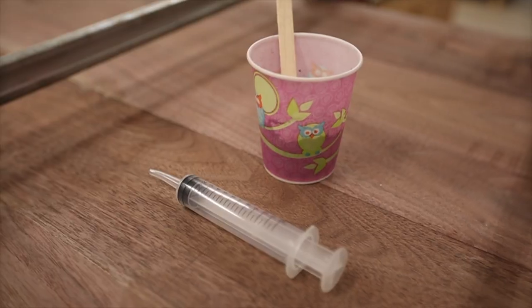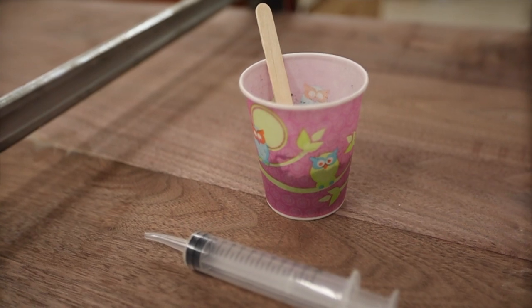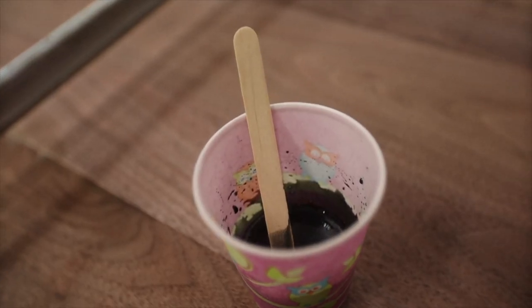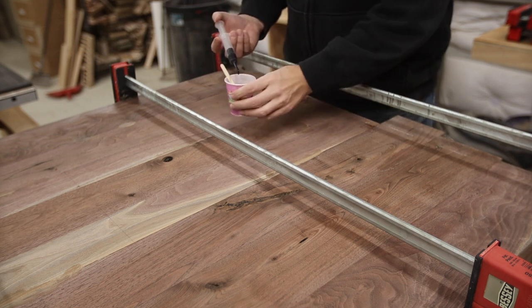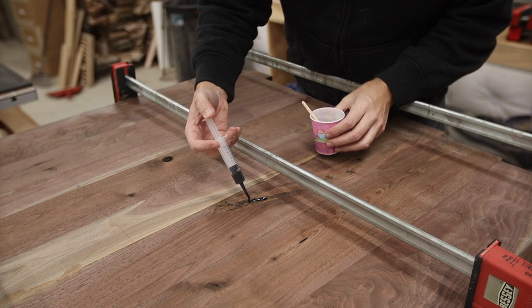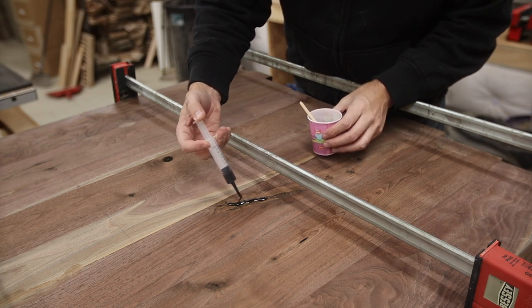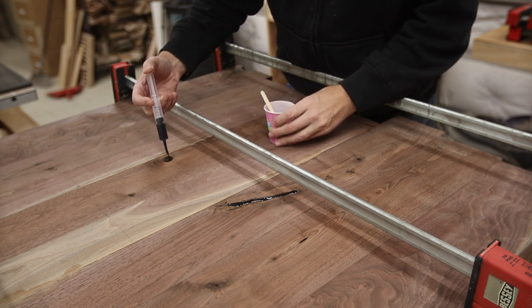Now it was time to fill those voids with epoxy resin. I got all my materials ready — and if you're not even using little kid cups, are you even doing it right? I use dental syringes to really get in the cracks; they work great and are inexpensive. I've got links to them below, as well as everything I used in this project, so definitely click those links.